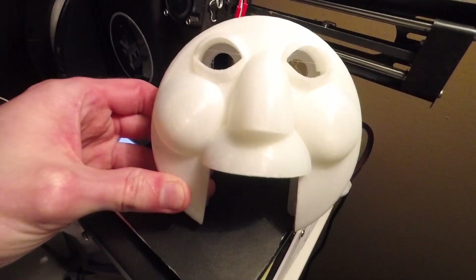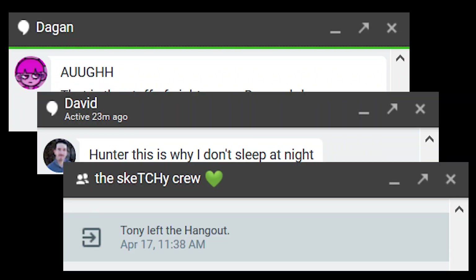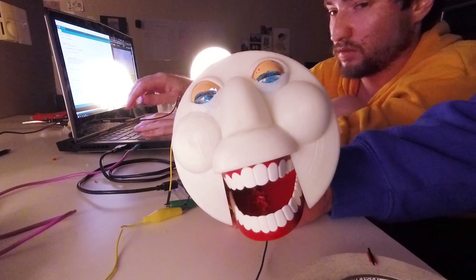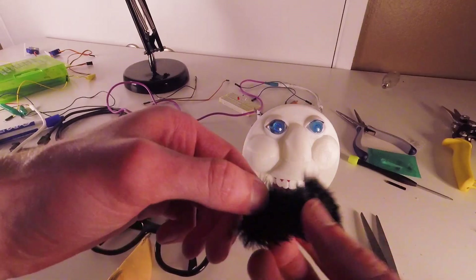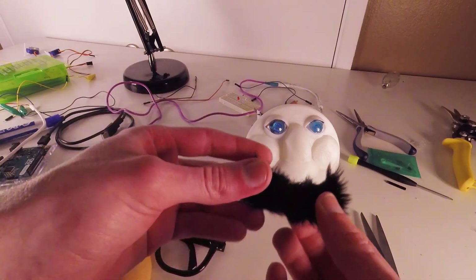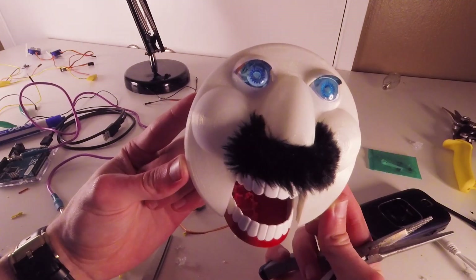Around this time I finished up the face and sent some pictures off to my friends to get their opinions — they hated it. If this robot was meant to fill in for a human, we had to make it at least a little more friendly. So to really give it that human touch we tried adding a mustache, but that might have made it even creepier.